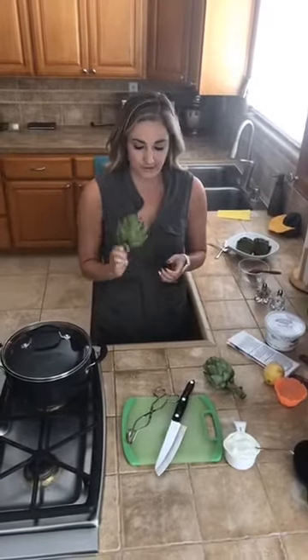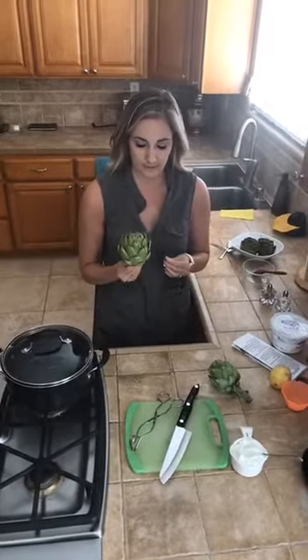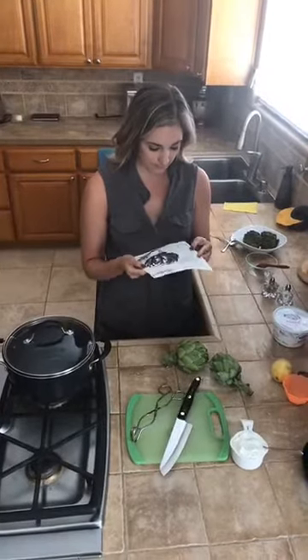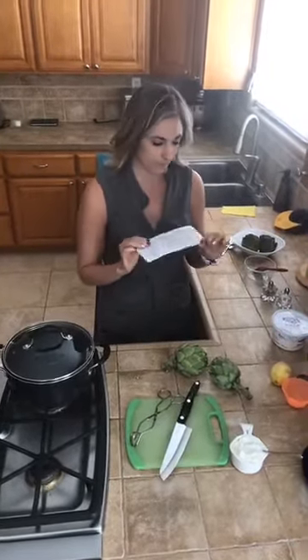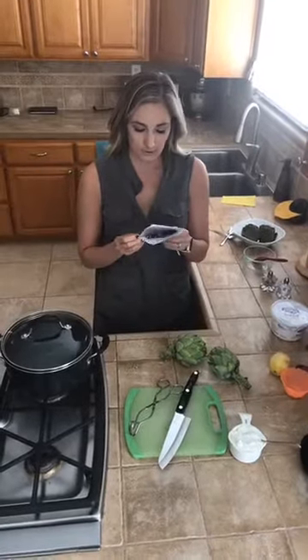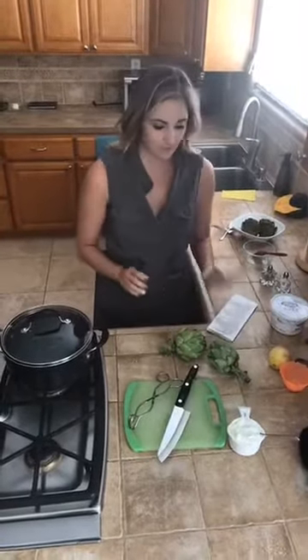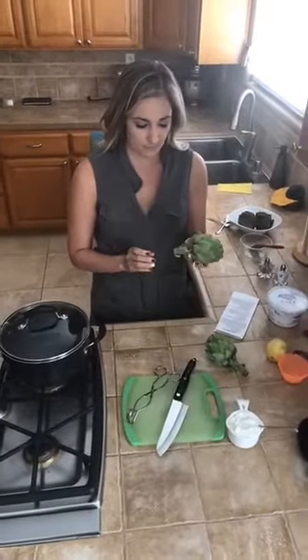So she taught me how to cook it last night and I'm going to attempt to show you. If I do something wrong, luckily she's filming so she can correct me. Artichokes are great — we're going to boil them today, but you can also grill or steam them. Artichokes are in season right now, and we got a recipe from Pazzini farms — about an hour from here — for artichokes with lemon yogurt dip, so we're gonna make that too. Hopefully you enjoy this fun healthy summer snack!